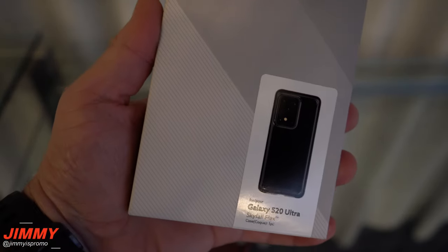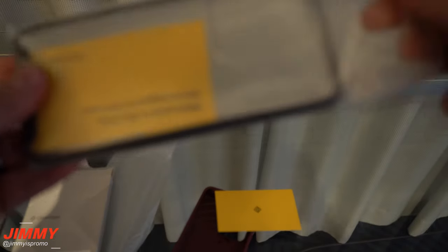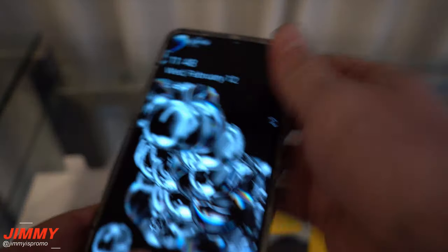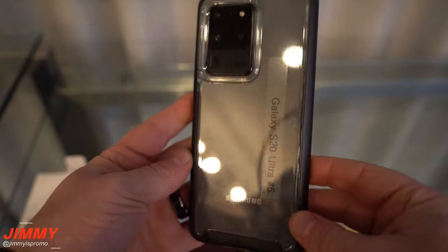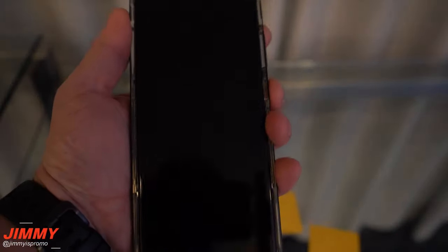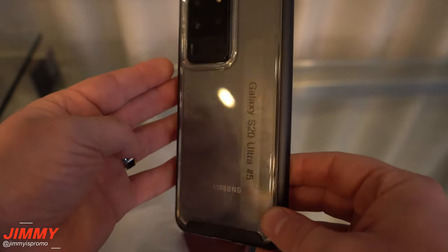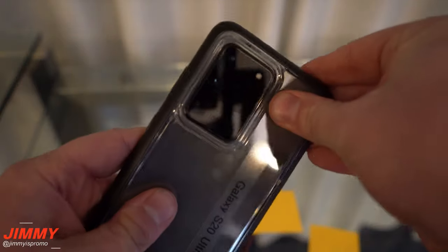The last one to take a look at is the Skyfall Flex. This one has black around the edges and clear down the back, so you can see the color of the phone. It fits like a glove. It's not a full clear case — you will have black along the edges. The clickability is really good with the power button and the volume rocker, so I'm a pretty big fan of the clickability on this one. The Parallax was a little harder and more solid, but this one is the Skyfall Flex.